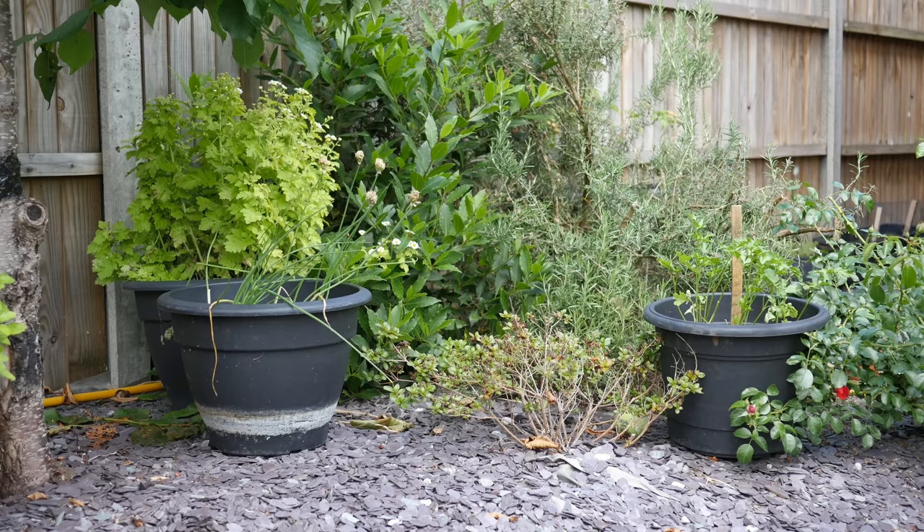An alternative to spraying is to use a water jet to dislodge aphids. This is effective and faster than spraying, but I find there is a risk of accidentally knocking off any developing fruit, and missing some aphids.